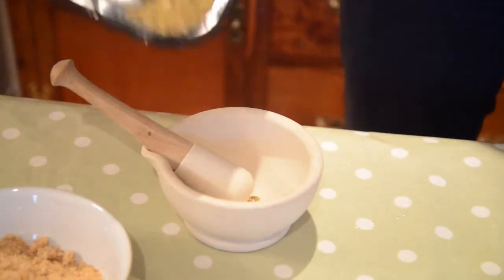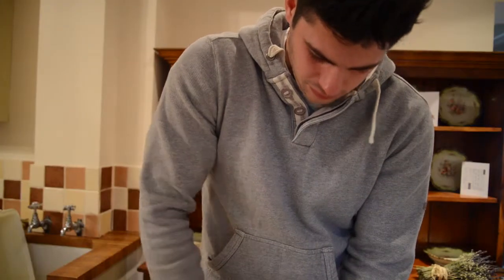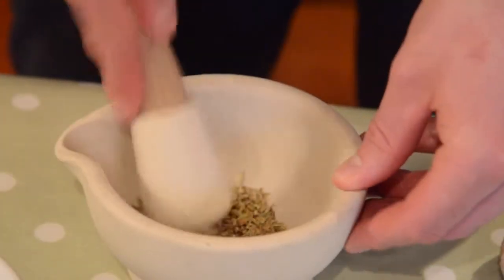Now that the fennel seeds have been roasted, what we need to do next is to lightly crush them. That smells fantastic.